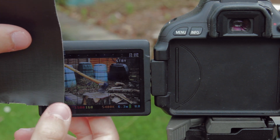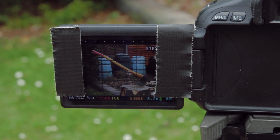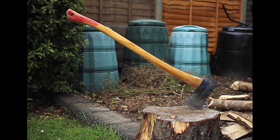First up is the aspect ratio. I gaffer taped the edges of the screen, estimating the shape of a 4x3 frame. Now we have a decent idea of what it'll look like when we crop the footage later.